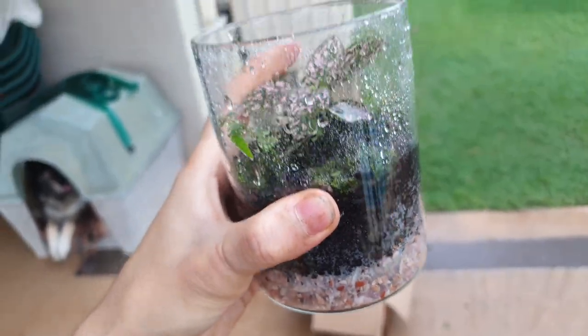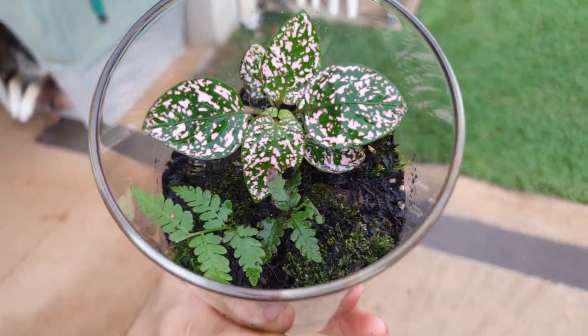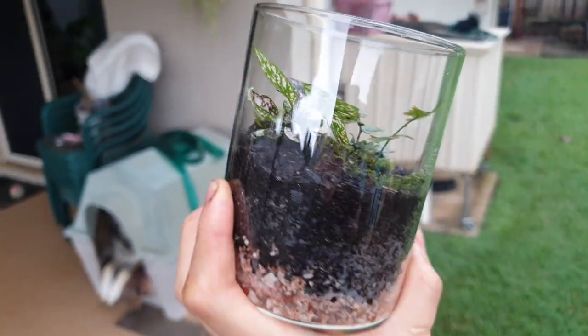And we are basically done. That looks great. All there's left to do is put Blue Kool-Aid in there and we'll call it a day. I think it looks really nice.